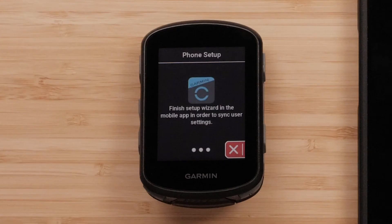If you've already set up heart rate and power zones, you won't need to do anything. But if you haven't, or if you are new to Garmin Connect, you can set those up now with the setup wizard.